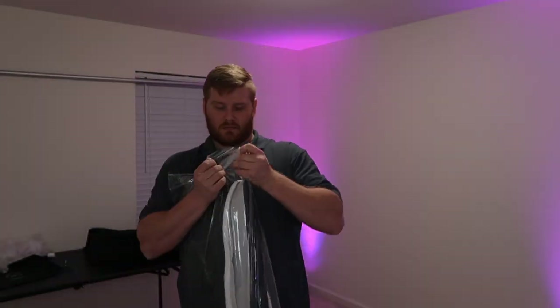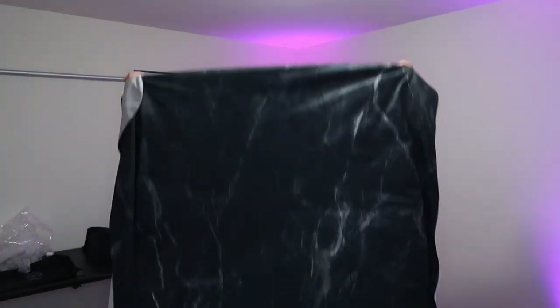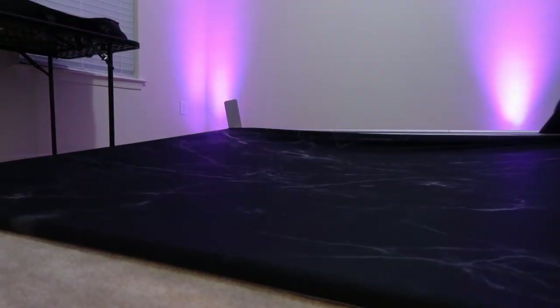Now I'm going to take our backdrop cover out of the bag. A cool thing about this is that there are two patterns on it — they have a few different options on their website. I got a marble-looking option: a dark side and a light side that looks like marble. One of the sides has a zipper, and the zipper is going to go on the bottom.